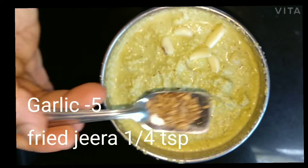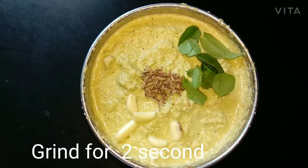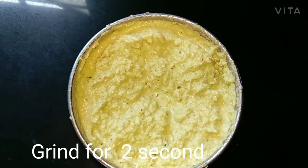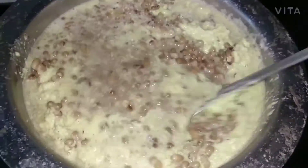Then add 5 garlic, fried jeera 1 tsp, curry leaves 1 sprig, and again grind for 2 seconds. Then add to the cooked Lobya and mix properly.